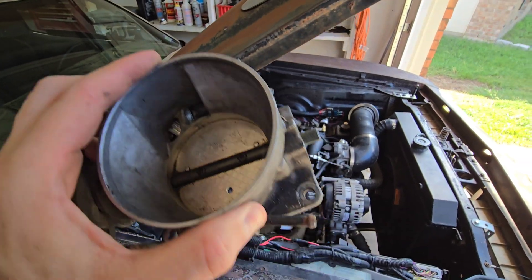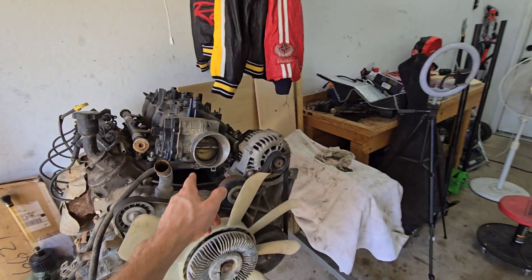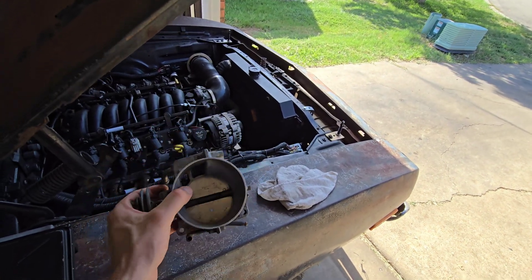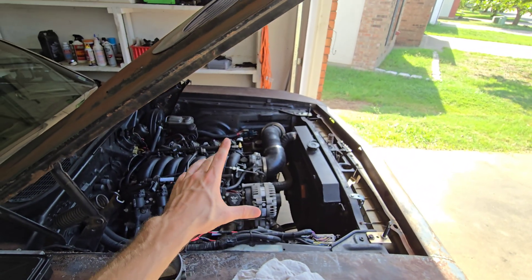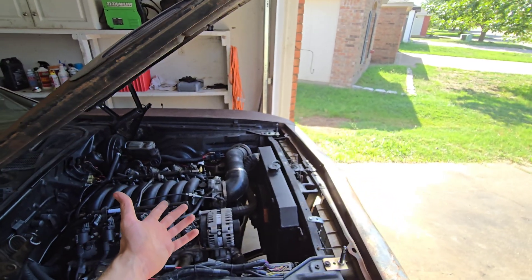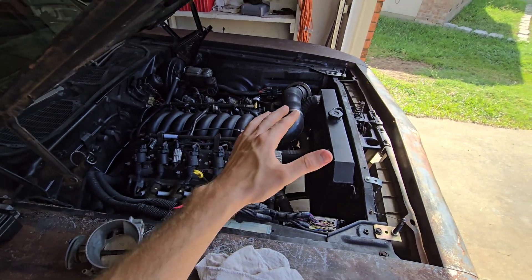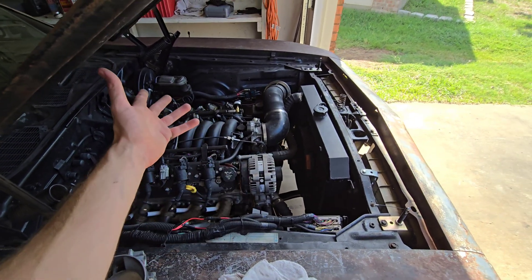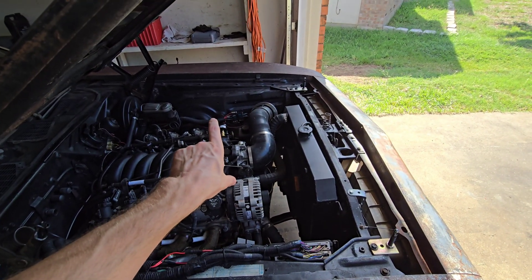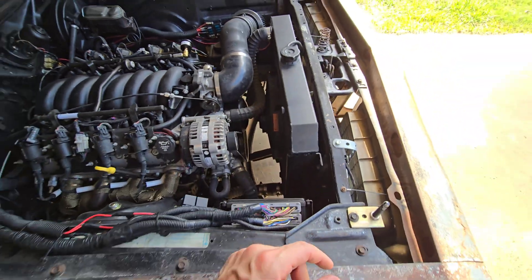All Gen 3 throttle bodies, except for the LS2, are three-bolt. That applies to both drive-by-cable and drive-by-wire Gen 3 throttle bodies. If you get a Gen 4 intake — like the NNBS truck intake or Trailblazer intake — those are all four-bolt. The only four-bolt that is Gen 3 is the LS2. If you want to run one of those Gen 4 intakes and keep your three-bolt throttle body, just get a four-bolt-to-three-bolt adapter. You'll need to make your cable slightly longer due to the added gap from the adapter.